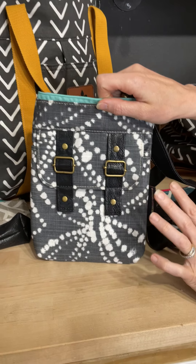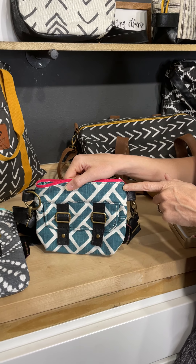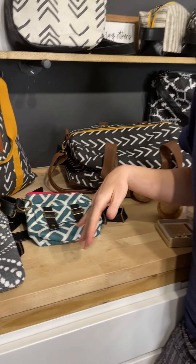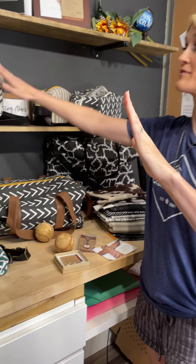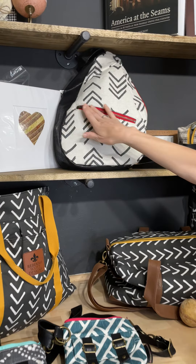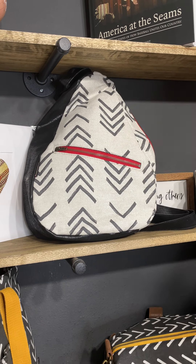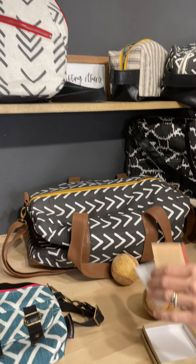Or go with the Erin bag — this is a small crossbody bag perfect for game season or bleacher life. You can also go with the Brittany, which is our version of the fanny pack. Wear it around your waist, be truly hands-free, and you never have to remove the bag from your body and put it on the dirty bleachers. We also have the Spearhead in black leather with red zips for that baseball look, and the Razzie, a side backpack you can always keep on.